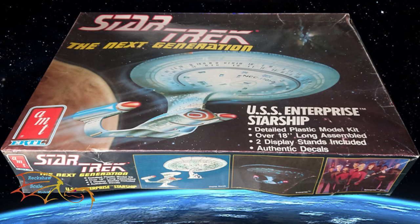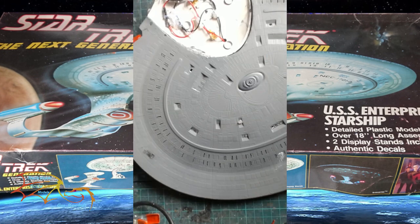Welcome to Actual Skill Modeling. This is part 12 of AMT's Star Trek Next Generation Enterprise D, at a scale of 1 to 1400. In the last part I built the hull, and in this part I'm going to be concentrating on the warp nacelles. So let's jump into this and see how well I get on.